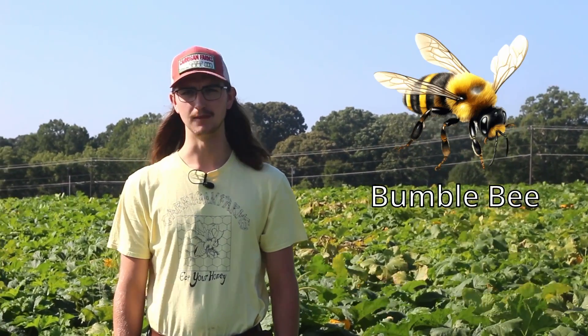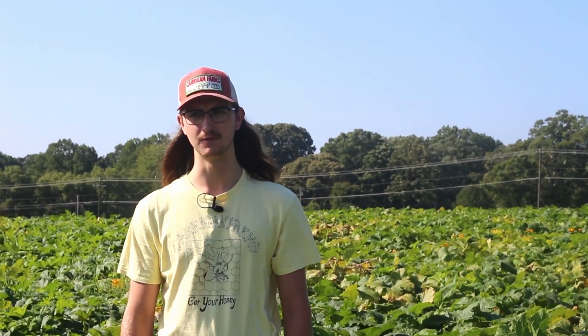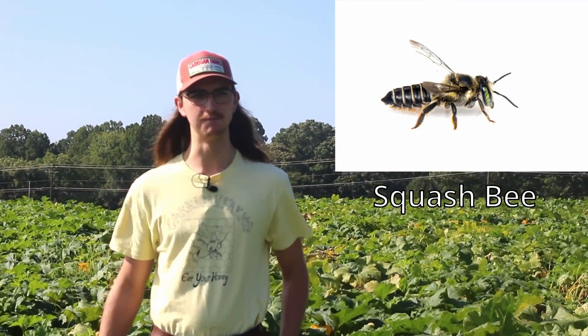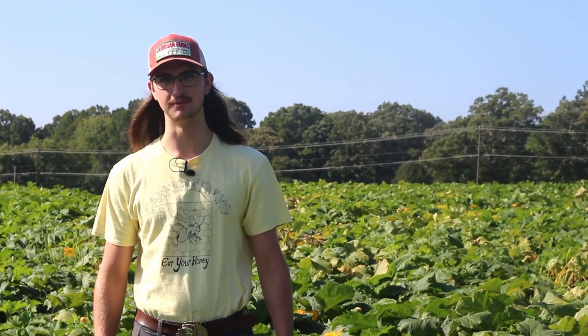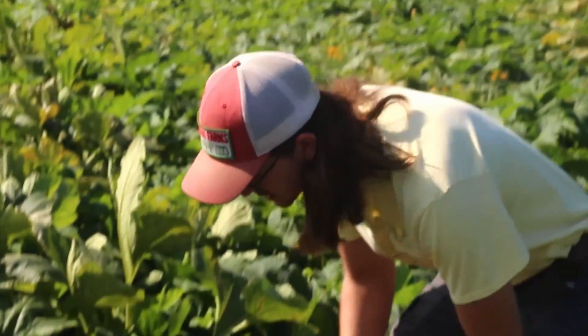Probably the next most common bee you'll see here would be the bumblebee. We don't rear these bumblebees — they just live wild and come to pollinate the pumpkin flowers. And then the last bee that you'll see, probably the most common, will be the squash bee. These squash bees pollinate pumpkins and squash. When pumpkins came up from Central America to here, the squash bee also came with them. The squash bees live in the soil and they're solitary. We'll see if we can find some.